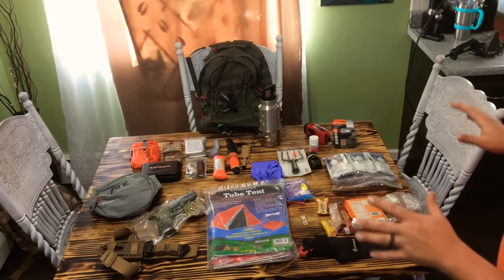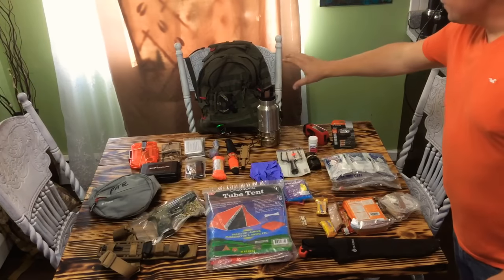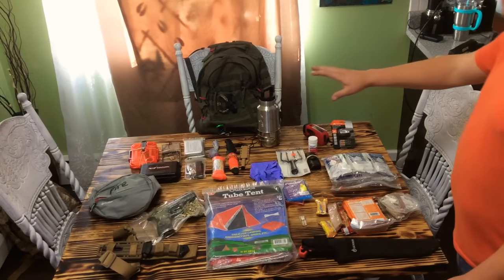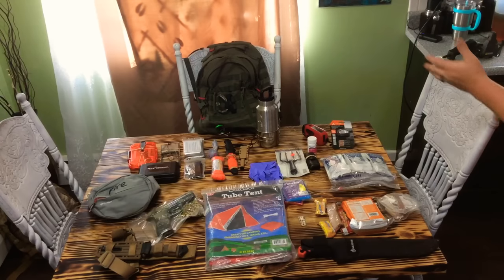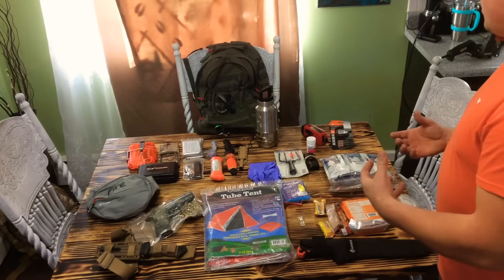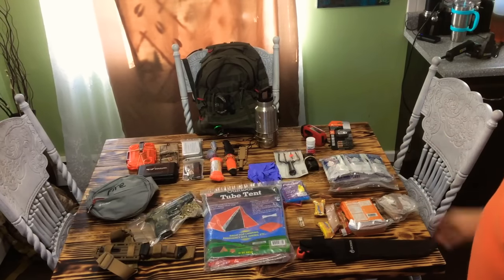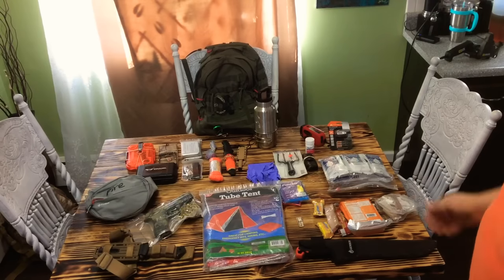Diving right into it, I'll try to keep this video as short as possible. I know a lot of people are going to ask about the pack — there's nothing special about this particular pack. It's an outdoor product, I got it at Walmart, it was like $25. It does well though; it's a good pack. It's got MOLLE webbing on it, a bunch of compartments, ways to divide my gear. I do like that pack for the money especially.